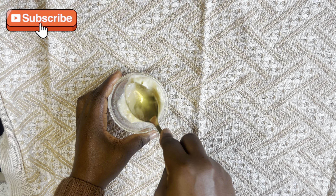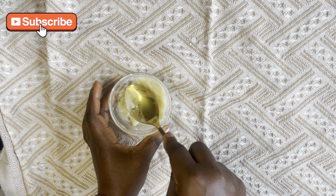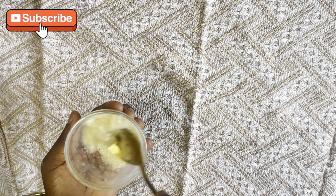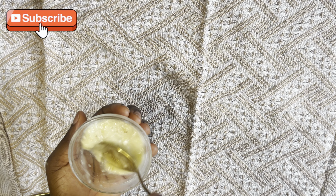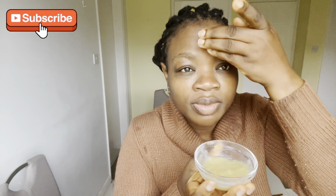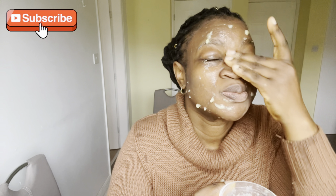The last milk facial mask uses banana. Remember I portioned the banana into three parts — that's because you only need one third of a ripe banana, plus one tablespoon of milk. This mask is really good if you have a dry face and want hydration, a brighter and fairer complexion, that dewy glow and glass skin look.